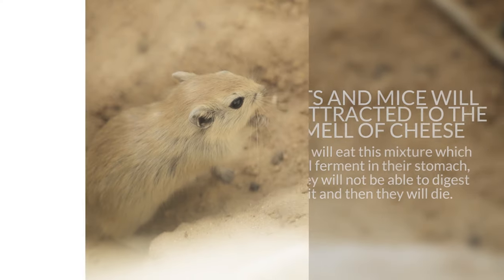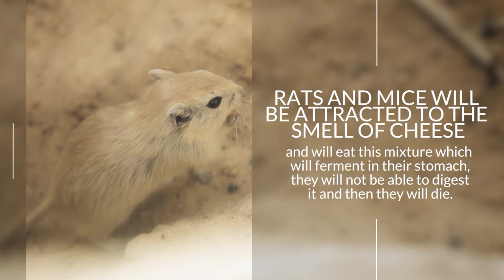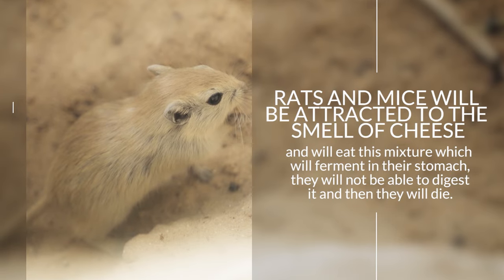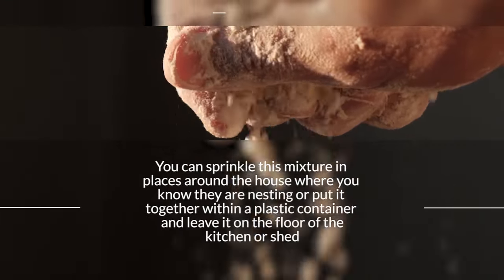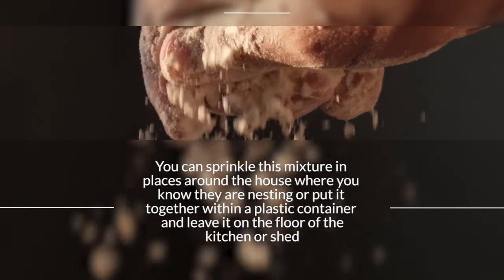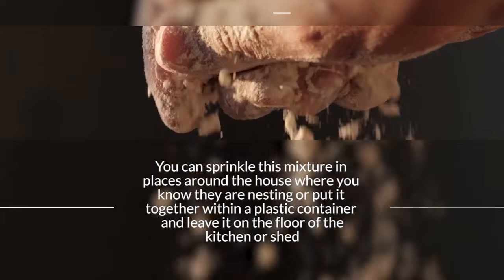Rats and mice will be attracted to the smell of cheese and will eat this mixture, which will ferment in their stomach. They will not be able to digest it and then they will die. You can sprinkle this mixture in places around the house where you know they are nesting, or put it within a plastic container and leave it on the floor of the kitchen or shed.